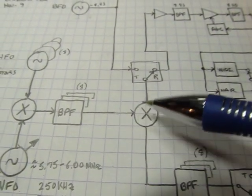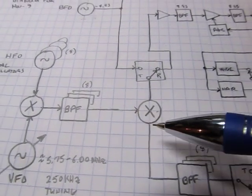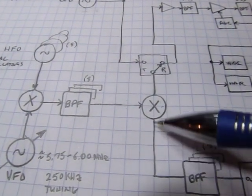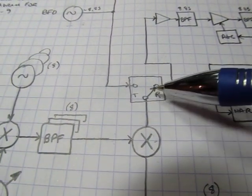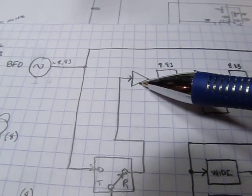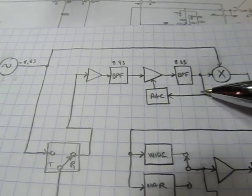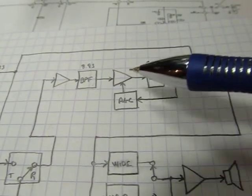The mixer takes input from a pre-mix signal. On the receive side, mixing the pre-mix signal with the receive signal creates an IF at 8.83 MHz. That goes through some electronic switching, an IF amplifier, an IF bandpass filter, a variable gain amplifier, and another IF filter with some AGC — automatic gain control — to prevent overload during strong signals.